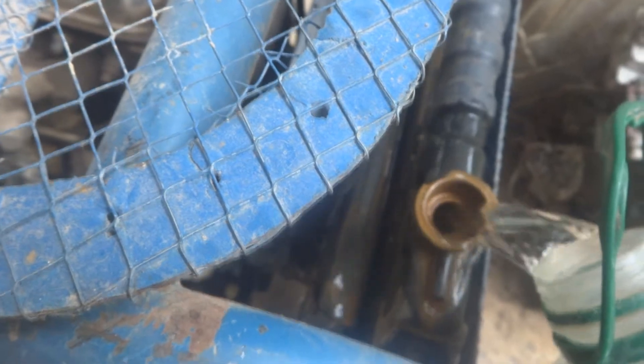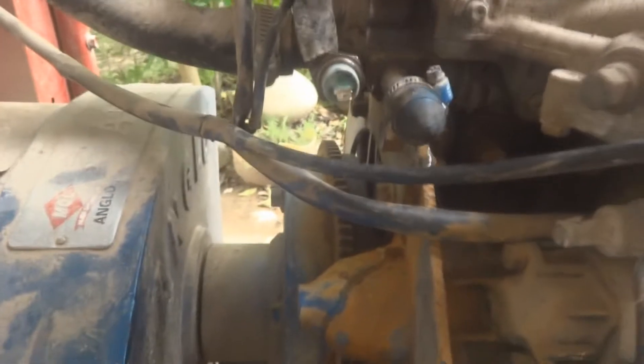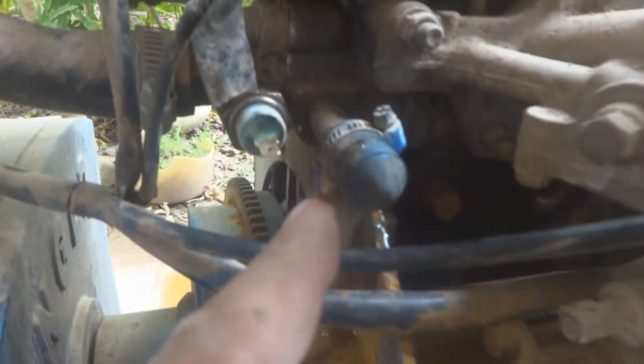I'm going to fill in a little plain water. Here is the leakage — you can see. This is the self-starter covering, here is the self-starter, and here is the leakage. You can see it clearly.